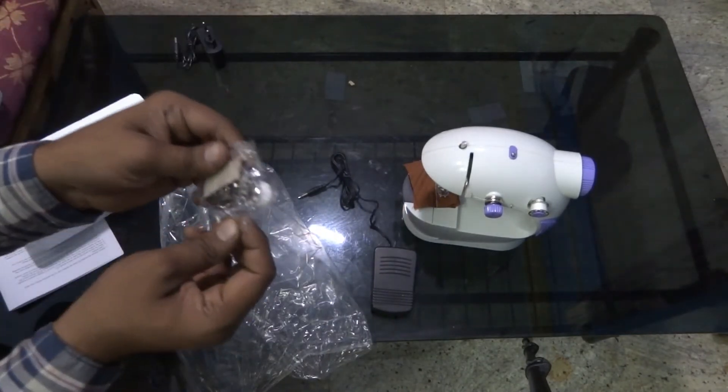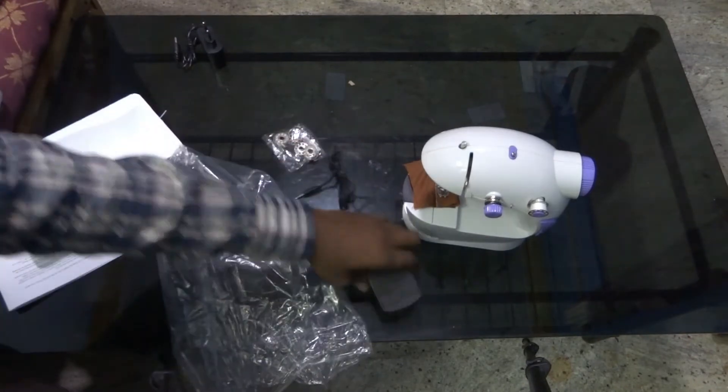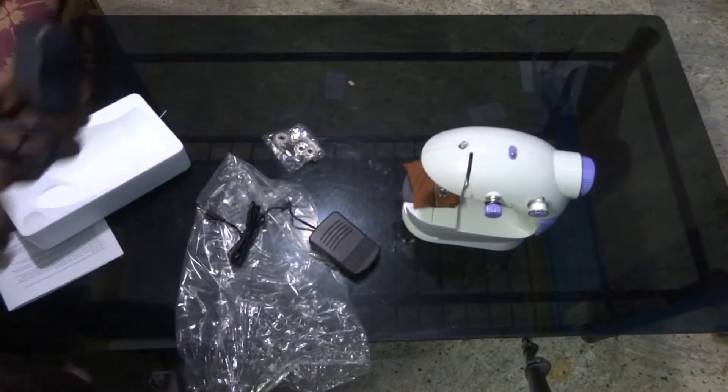It comes with bobbins and all. And these are the actual connectors.